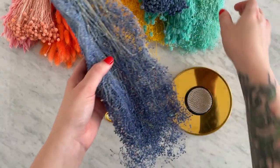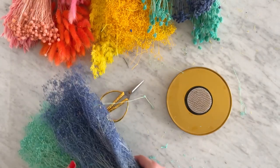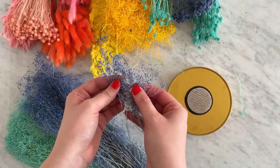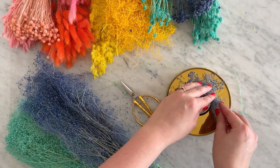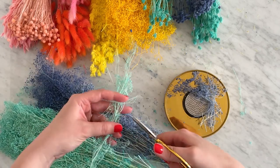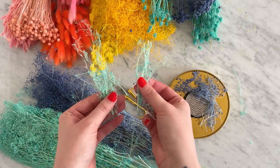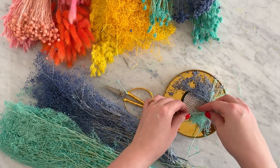Start by creating a base with a filler flower or moss. This will not only cover your frog pin, but it will also help your flowers stick into the pin a bit better. Cover the sides of the pin as well as on top. I used two colors of the same flower to create my base — it's an easy way to add as much color as possible to your cloche, so don't be afraid to mix it up at this part. Even though you're going to be covering over some of it, it will still be visible.